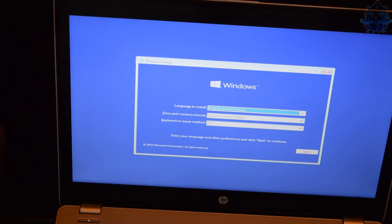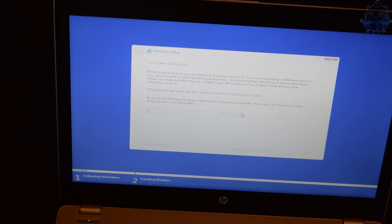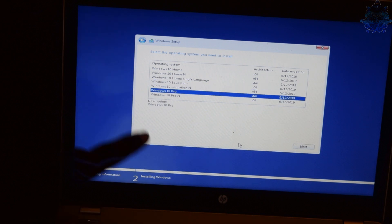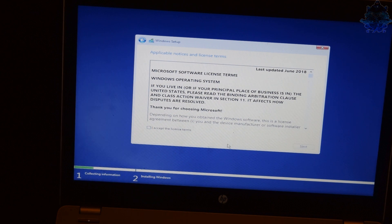You can start installing Windows from right here. Once you get to this screen, select your language and press Next, then press Install. It is going to ask you for a product key - if you have a key for Windows 10 go ahead and insert it, but I don't have one so I'm going to choose the 'I don't have a key' option. Then select your Windows version - I'm going to go down to Windows 10 Pro and press Next. Go ahead and accept the terms.